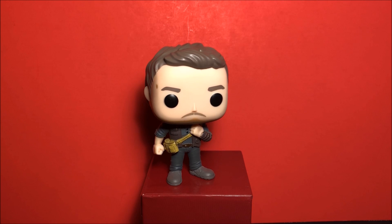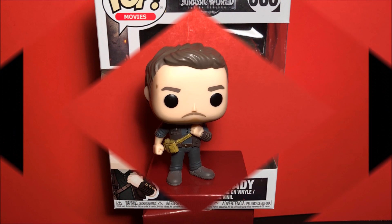When I do the Target exclusive Owen I'll be doing a comparison on these two, so definitely keep an eye out for that. If you haven't already subscribed to our channel, please do so, hit the like button, and thanks for watching.